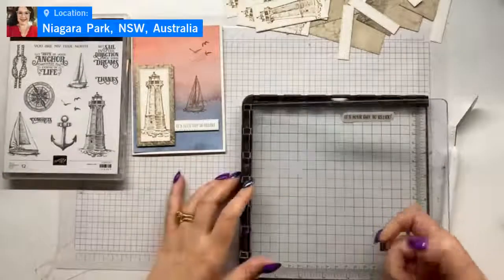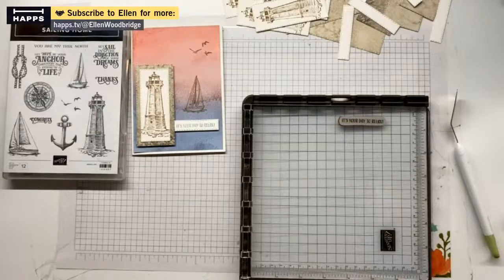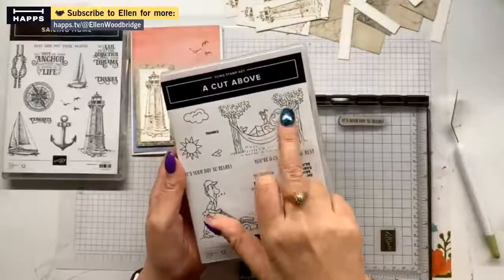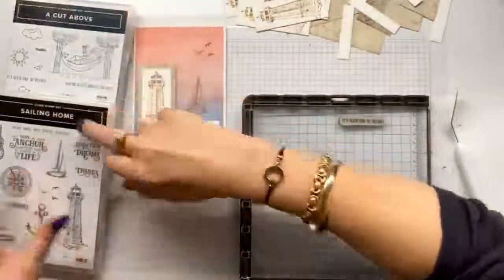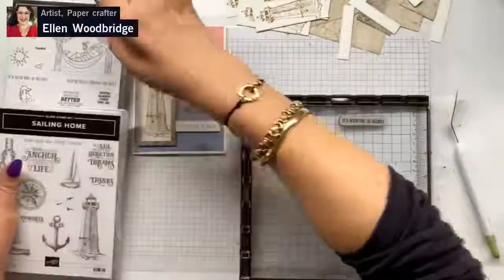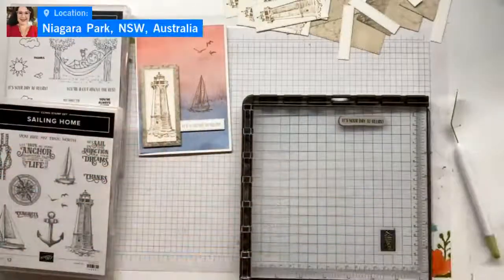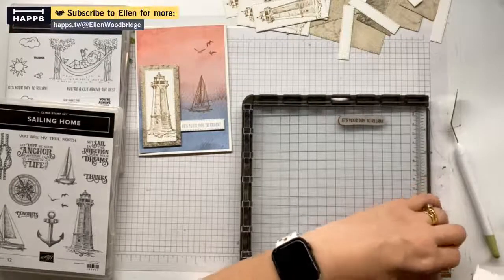Now I have the sentiment. The sentiment actually isn't from this stamp set — I totally forgot. 'It's Your Day Relax' is from the A Cut Above stamp set. So I've used both of these stamp sets. I do love that David and my dad are featured in this stamp set — it was a bit funny when I saw it; I had to laugh.